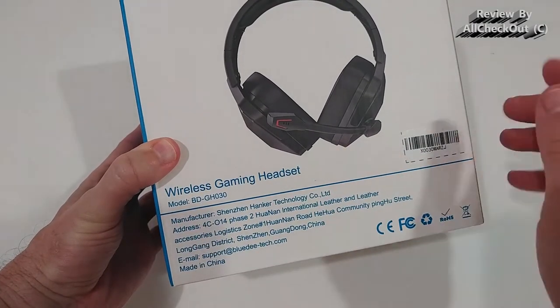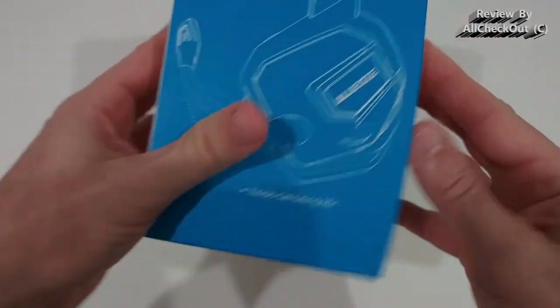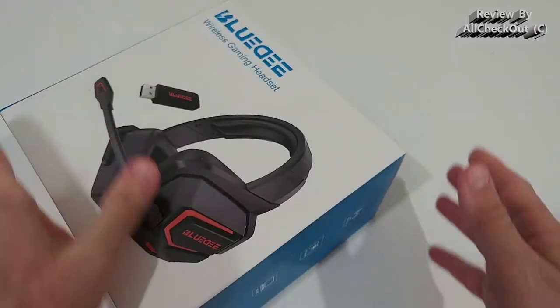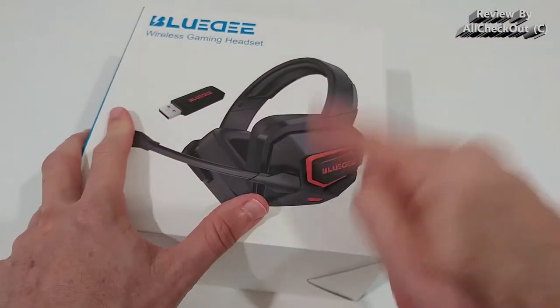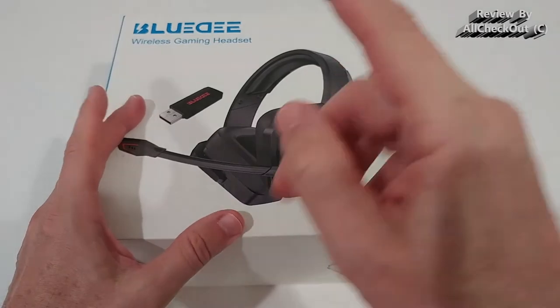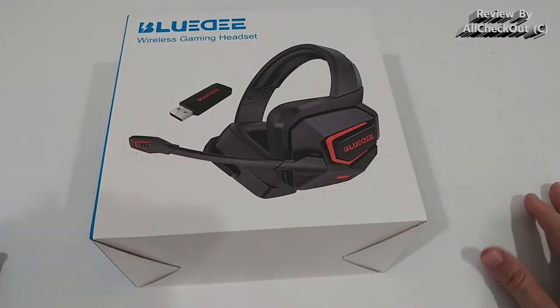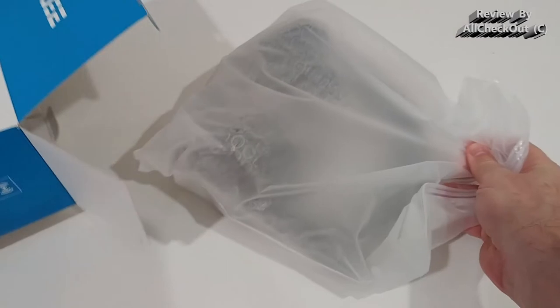That's the model BD GH030. Let's take it out of the box and see what we get. I'm also going to test how comfortable this is, how good the sound is, and how good the microphone is, and I'm going to provide a microphone test recording sample during this video.